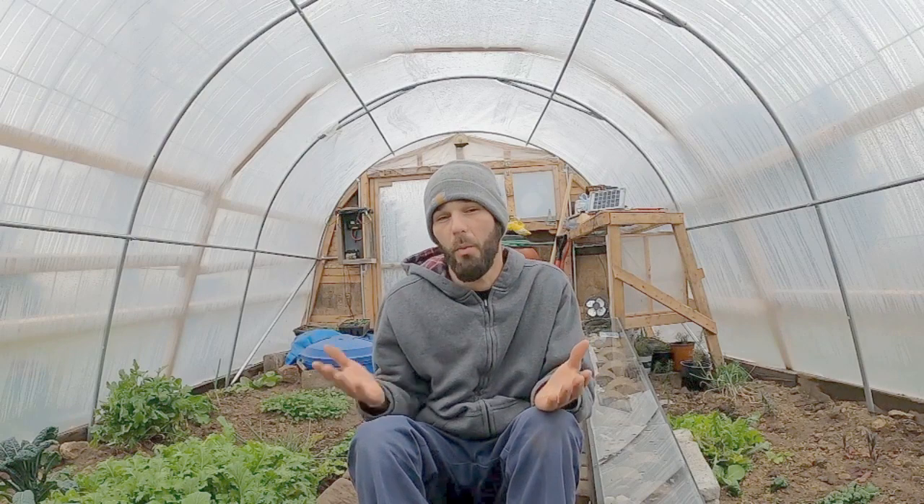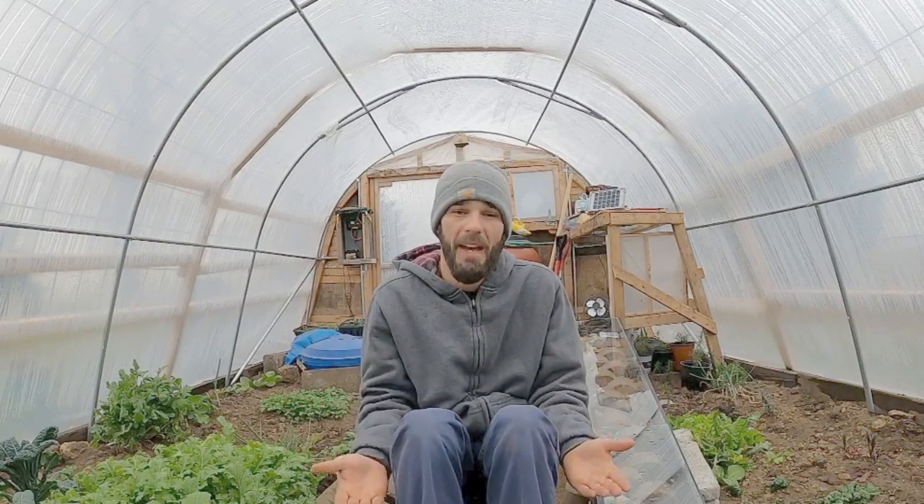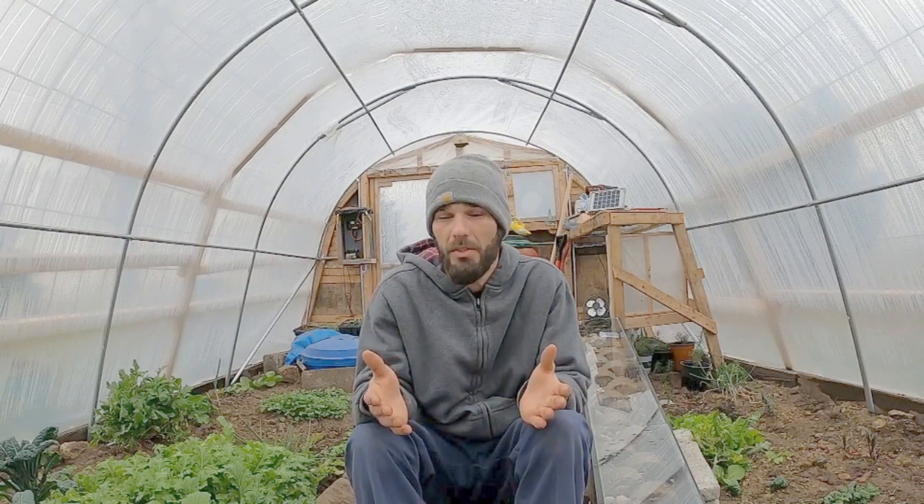Right now we're sealed up tight because we're not venting much to the atmosphere. I open the door to vent when it's warm enough, and for the most part that's how all winter will go — we're just trying to hold the heat and not release the energy we're putting into the greenhouse for passive heating and our solar system. Thanks everybody for watching, and I hope this information was useful and helpful.